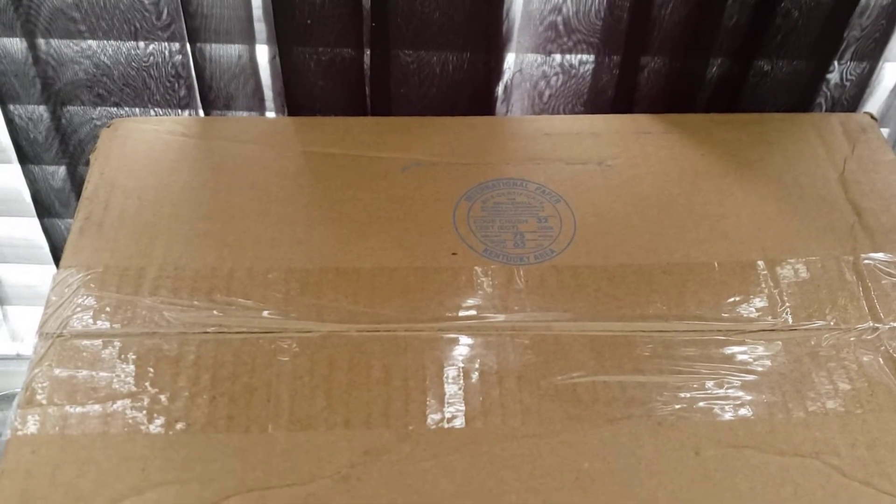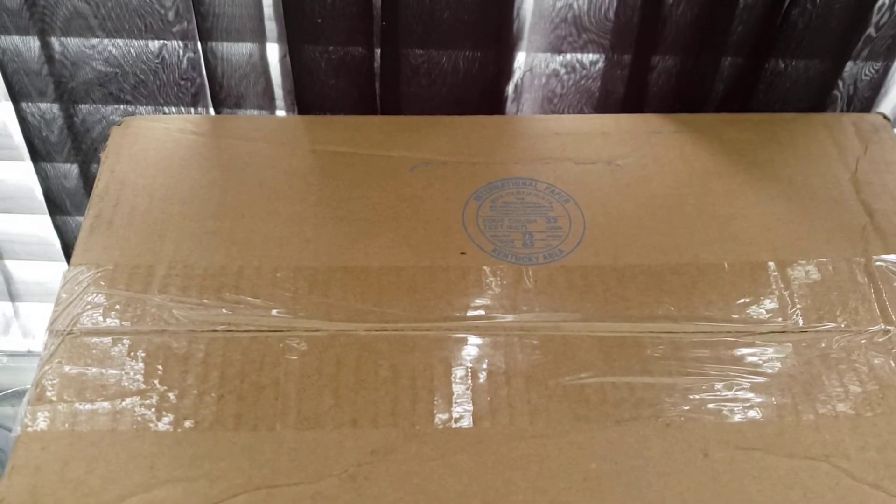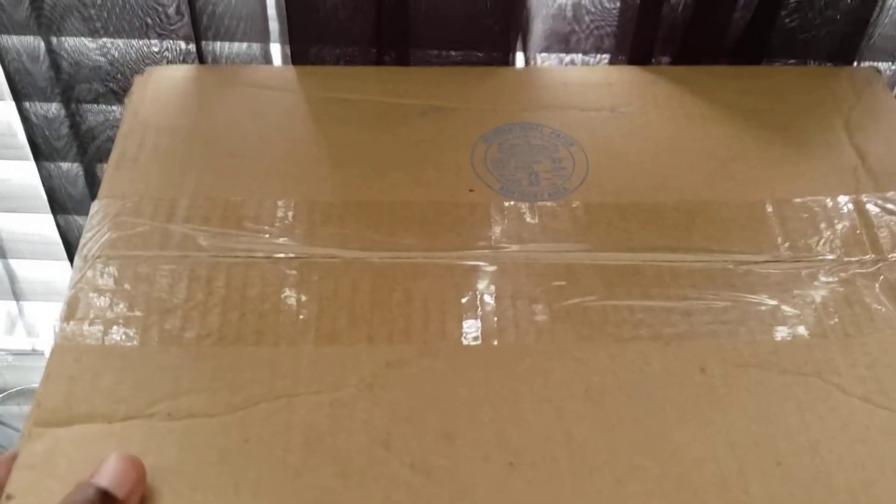Hello everyone, it is me, the Marvin Joe, and as you can see, it's really early in the morning. I also got the second package from Walmart.